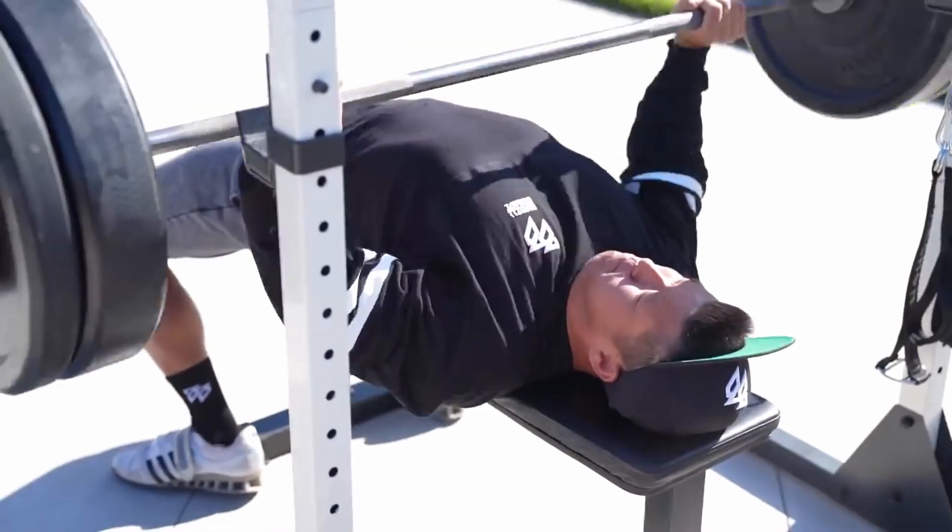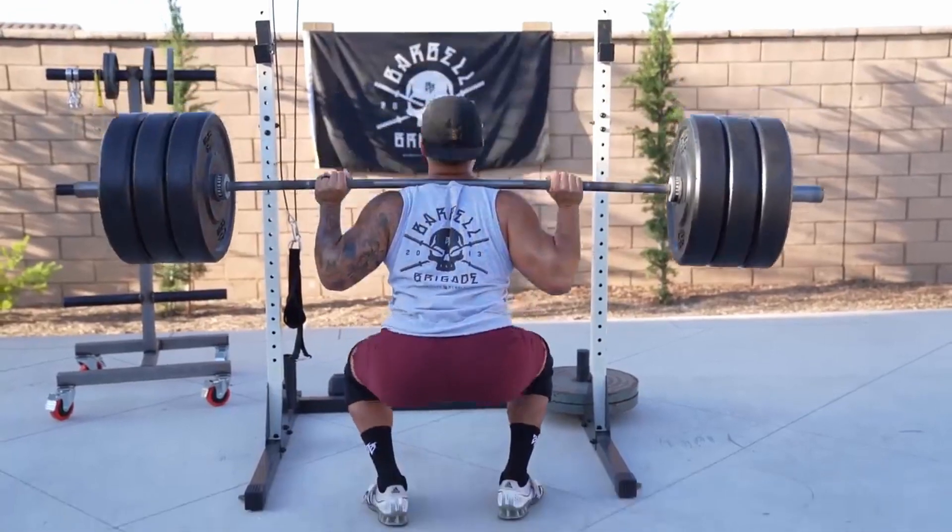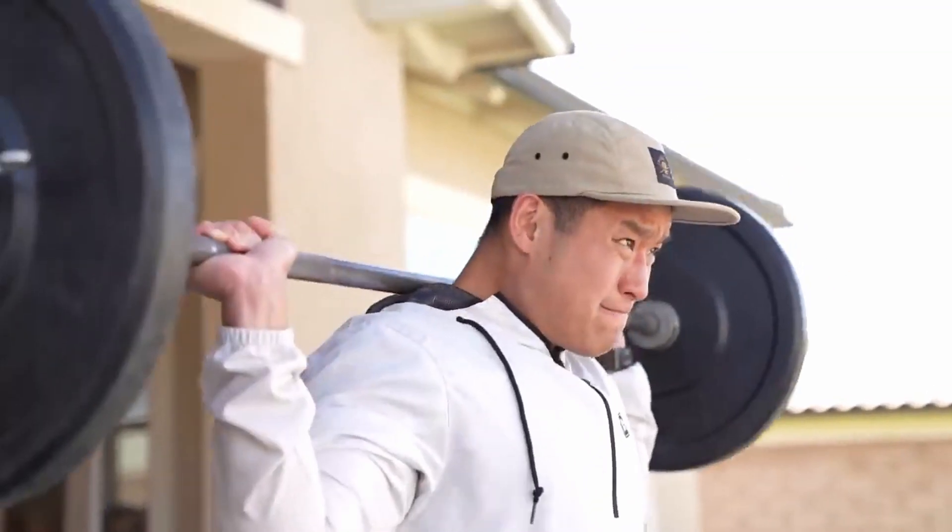With this setup you can do most major exercises — your pull, your push, your lower, and your core — and pretty much cover all the compound exercises important to strength training: squat, bench, deadlift, overhead press, power cleans, bent over rows, curls, skull crushers, leg lifts, inverted rows — pretty much all the most important exercises you'd do in a regular gym.